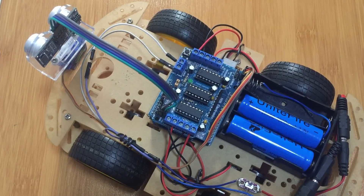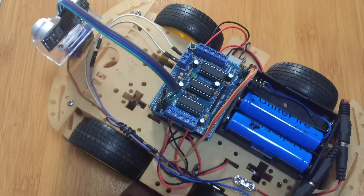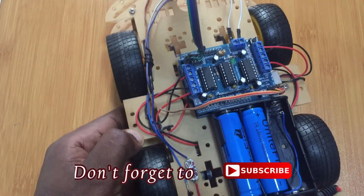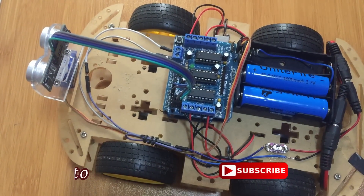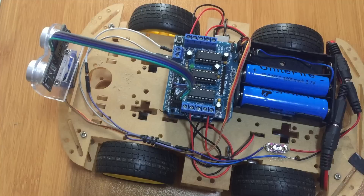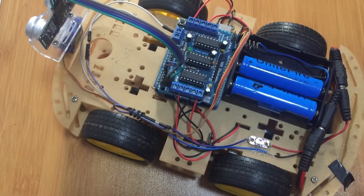Hello everyone, today I want to show you how to make an object avoiding robot. This is our robot here that we have constructed. This robot is rather simple — what we need is a four wheel smart car robot chassis.